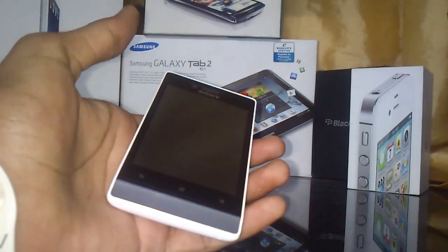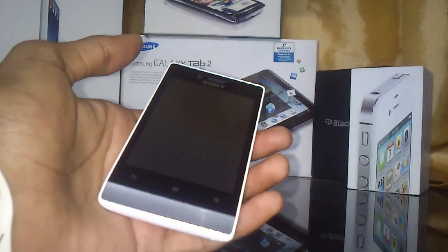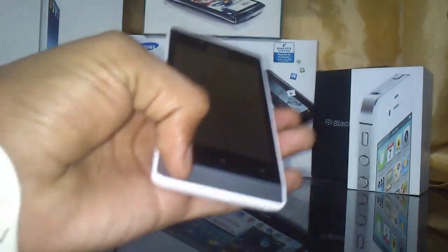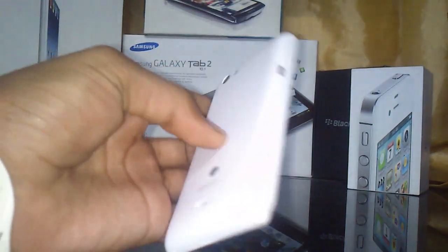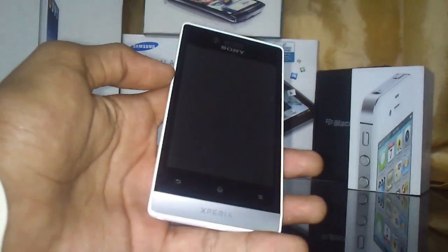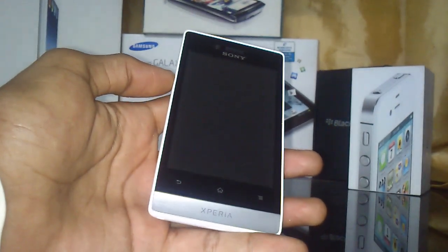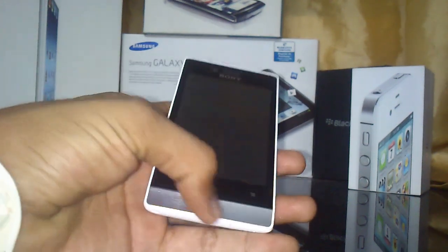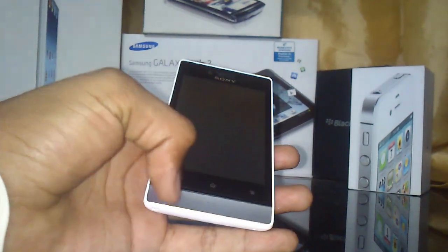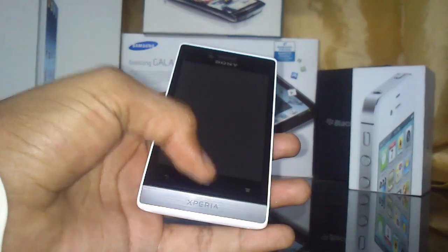The Xperia Miro comes in four colors. The one I have is white on the back casing with silver on the bottom. It also comes in black with pink on the bottom, full black, and a golden color.